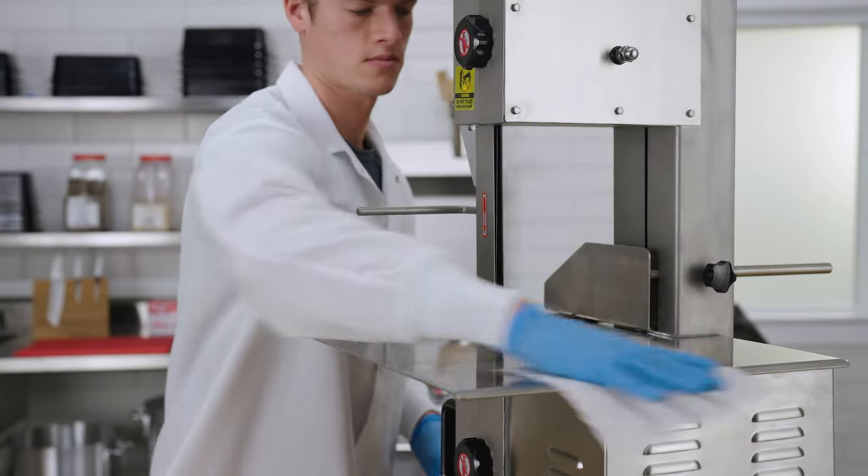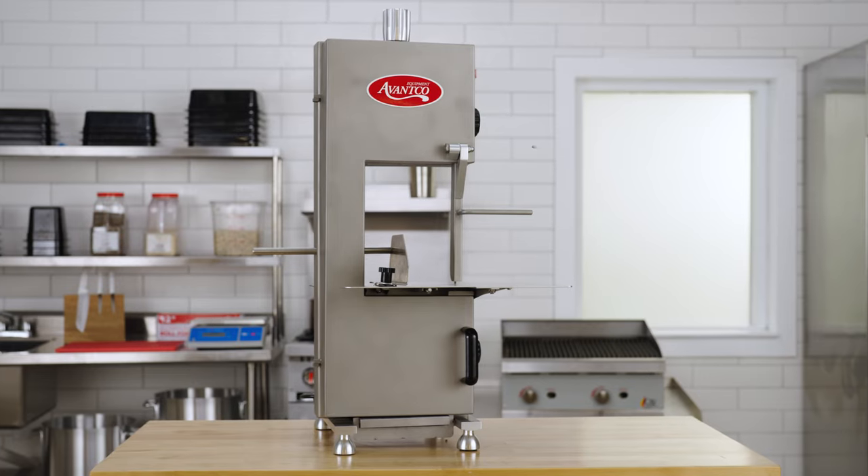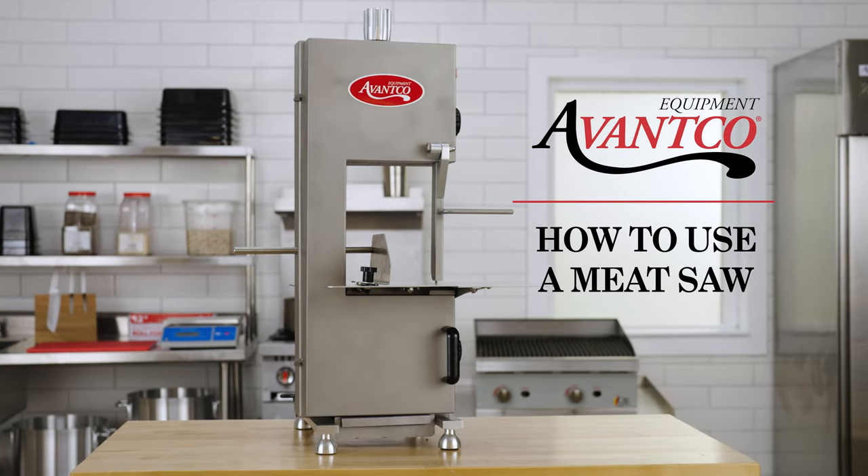Be sure to thoroughly clean, sanitize, and then dry the machine and its components.